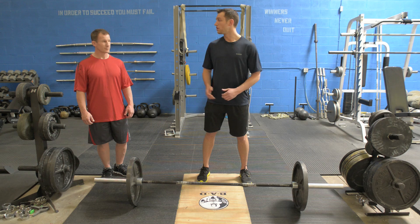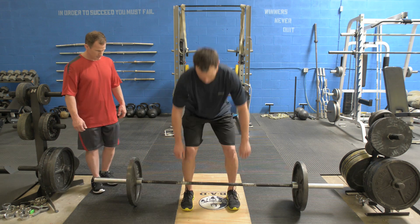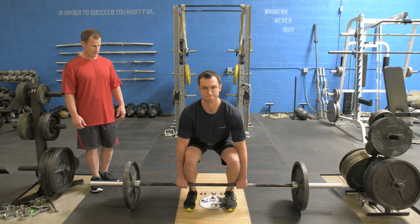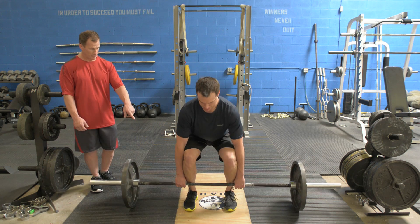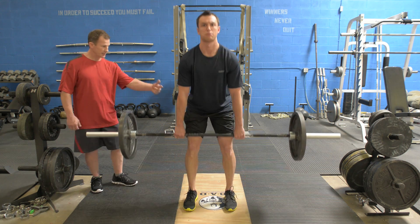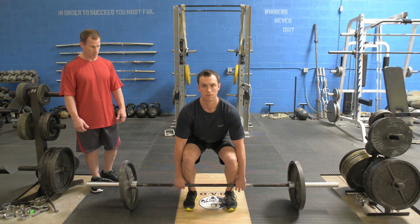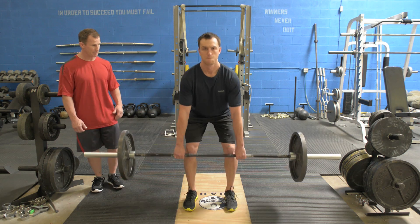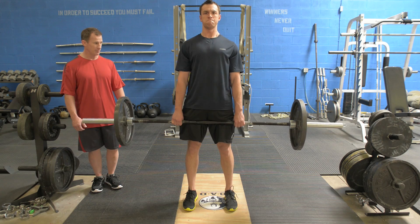Let me give it a try now. Glenn, can you coach me up as I go through it? Keep your feet pretty close, drag it right up the legs, hips back. So what we look for is to keep it close to the shins and getting the hips forward at the lockout. Feel like you're pulling backwards through your heels. You should almost feel like you're going to tip backwards at the top of the movement. Right up the shins and pop the hips.